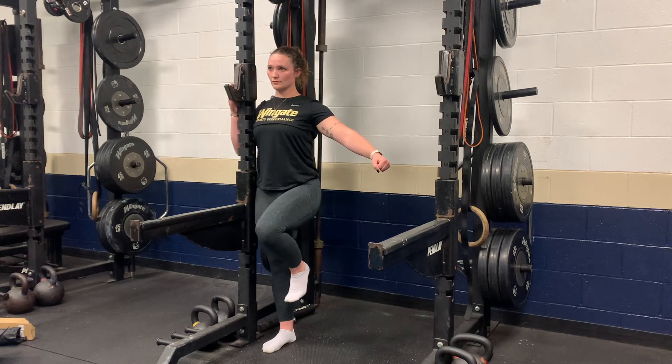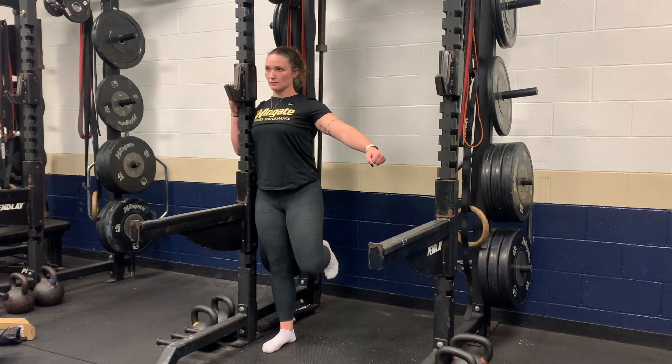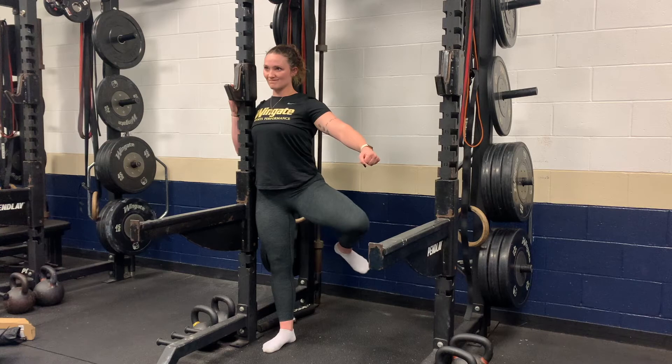You should feel your hip flexors working the most in this position. Hold here for a moment and then reverse the motion for one full rep.